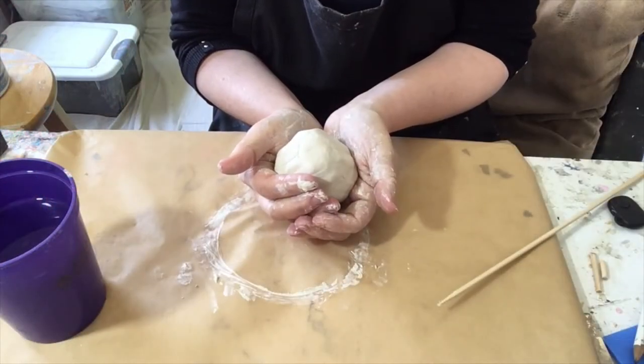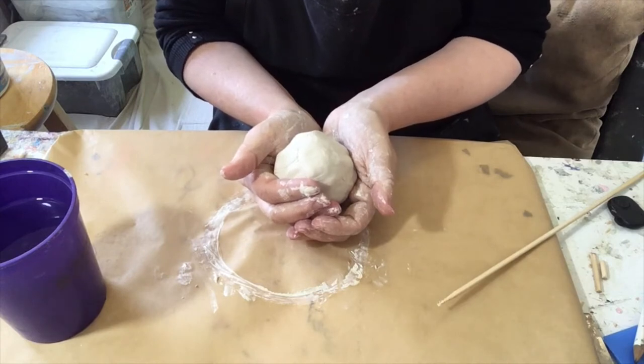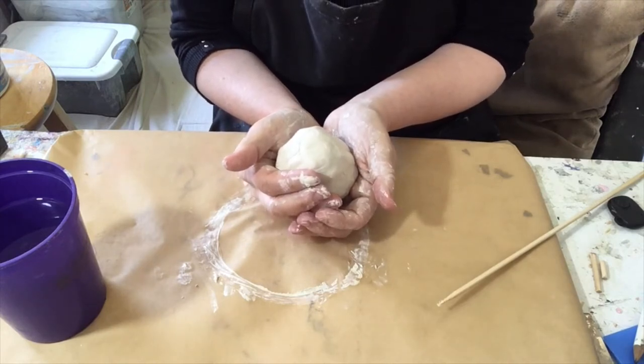Find a relaxing spot. Get your squishy stuff and we'll get started. Today we will take five minutes and we're going to merely focus on the process and not worry about a product.